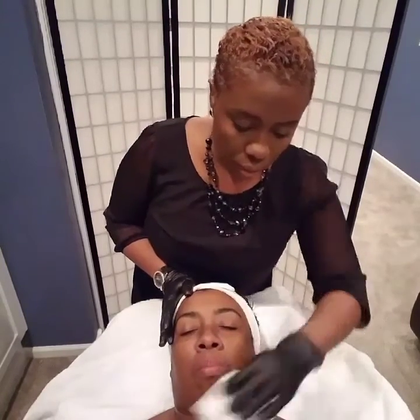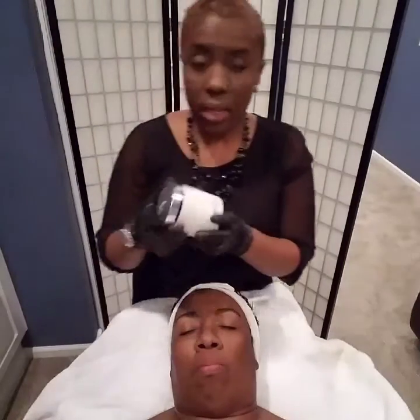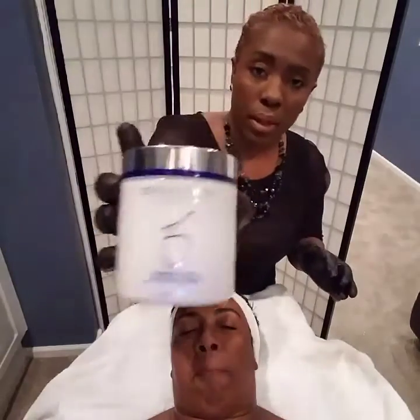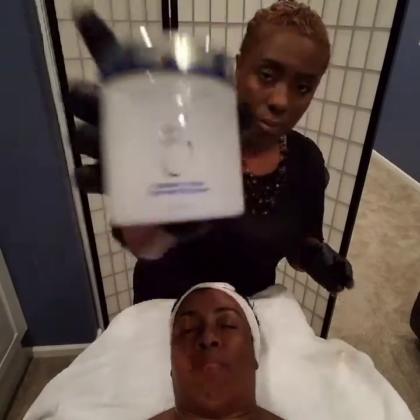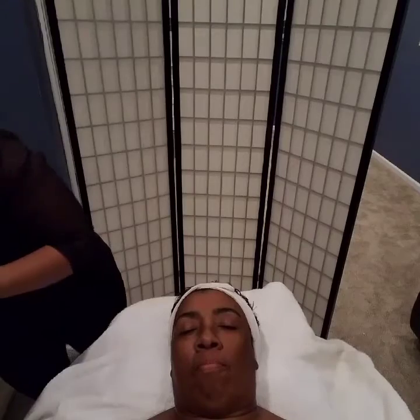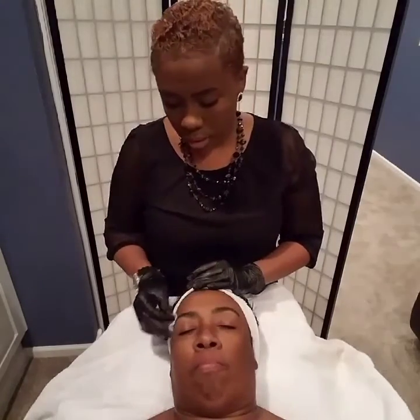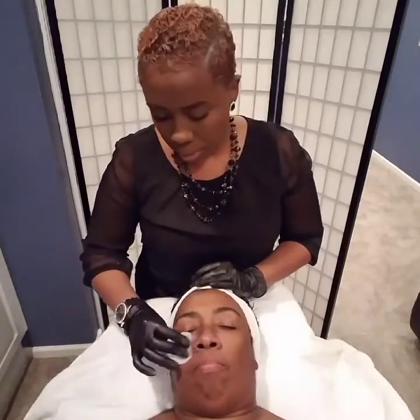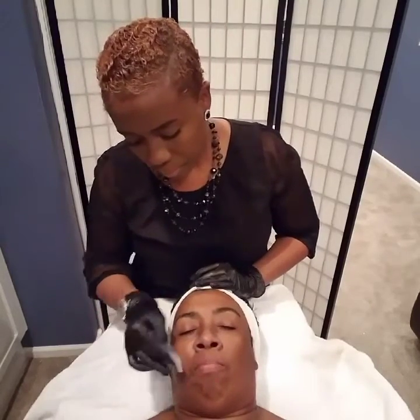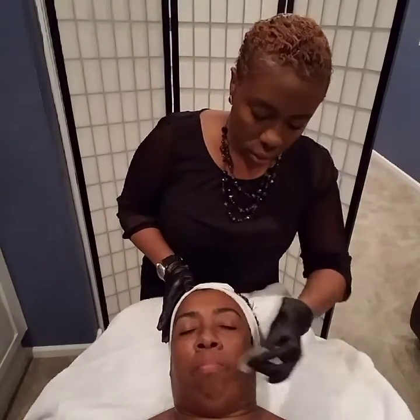After that you're going to tone her skin. I will be using my TE pads by the ZO Skin Health line. They come in little pads like this, so we're just going to go ahead and tone her skin — it may be a little tingly. This is a great way to help degrease the skin.